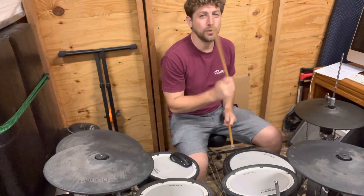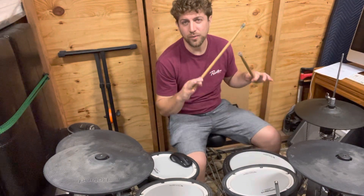Right, right, together, right, left, right, left, right — wait, wait. Right, right, together, right, left, right, left, right — wait, wait. Right, right, together, right, left, right, left, right — wait, wait.